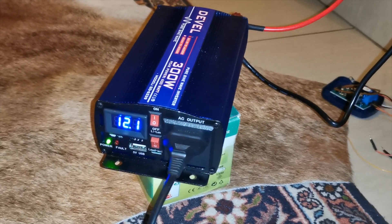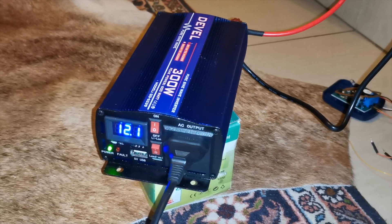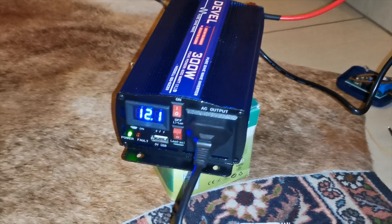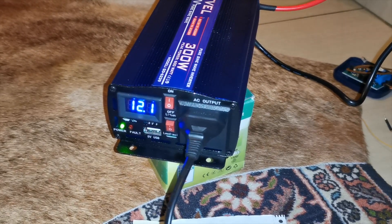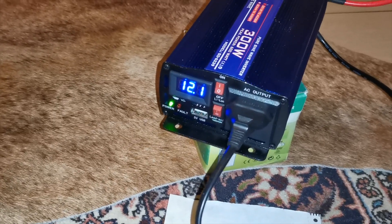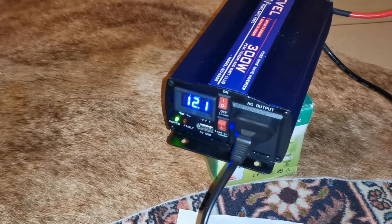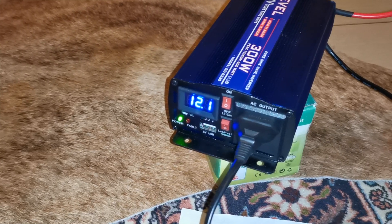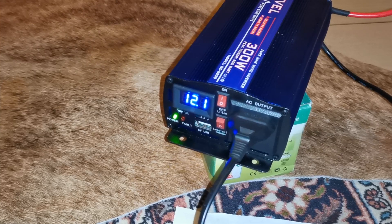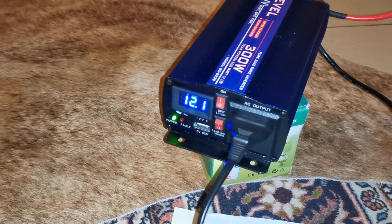The only disadvantage is it doesn't have a built-in charger for your battery, so you need to have a separate charger, or alternatively you could use a solar charging system. Other than that, if you've got a battery charger and you want to use it for load shedding, this is quite a cheap solution — just to be able to work, powering your laptop, charging your cell phone or your router.